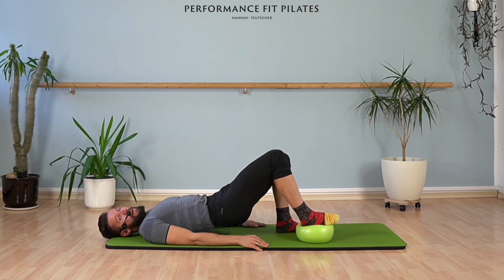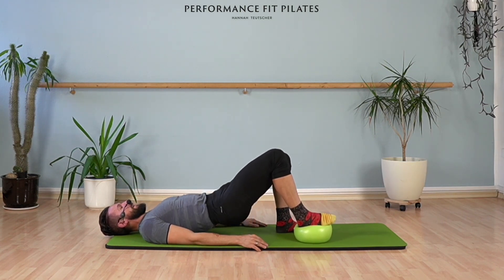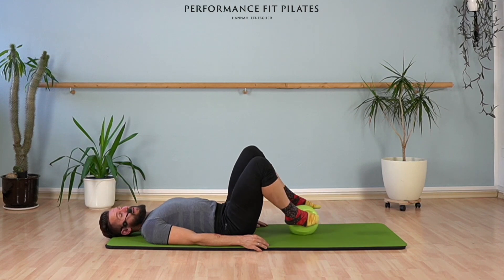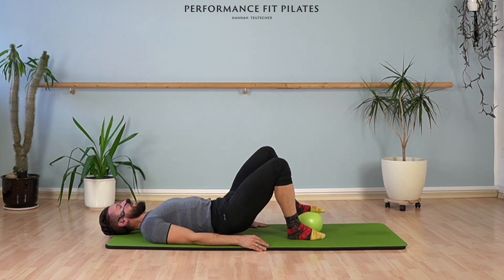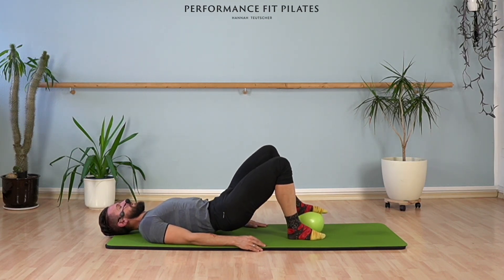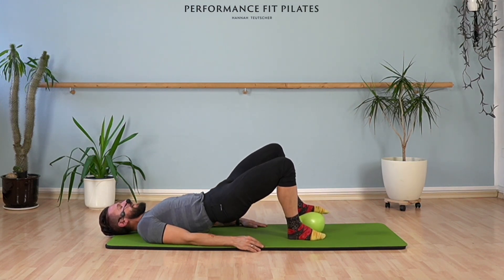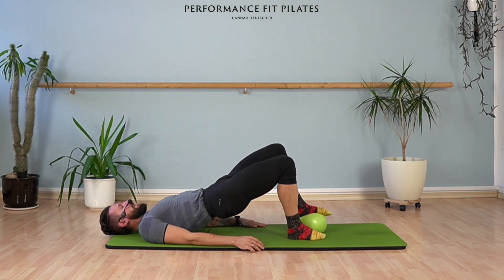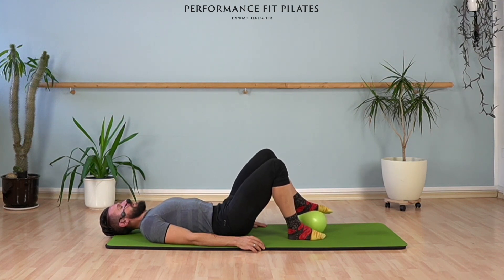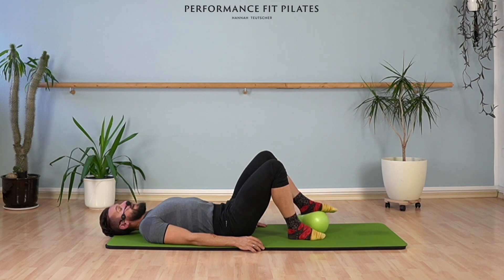Up and down. Let's see how that works with the other foot — hopefully you can see that. Lift and lower. And of course you try to do this exercise as controlled as possible. Let's go for two: up and down. And one last time, up and down.